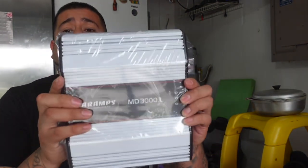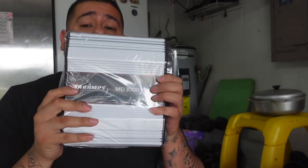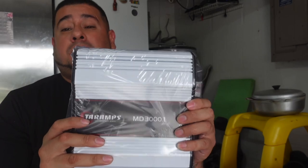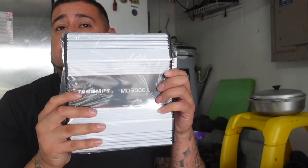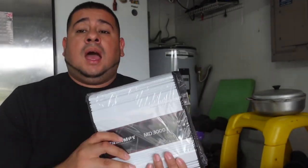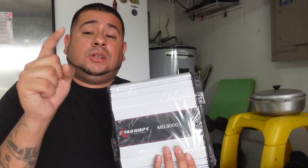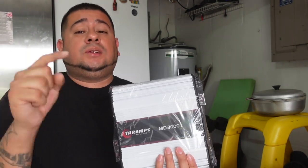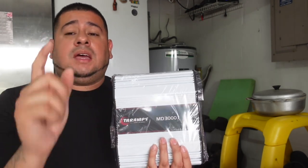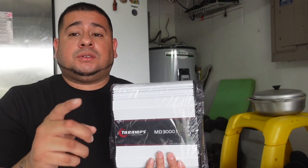Drop down in the comments and let me know if second place should get a hundred dollars or a pair of speakers, and if third place should get fifty dollars. We'll probably be continuing to do giveaways to give you guys a chance to win car audio products for as little as five dollars. The MD 3000.1 is street certified — it will deliver whether you need mid-bass, speakers, or subwoofers. Subscribe, drop some comments, enter the giveaway, hit that like button, have a blessed Sunday, and stay safe. I'll catch you guys on the next one.